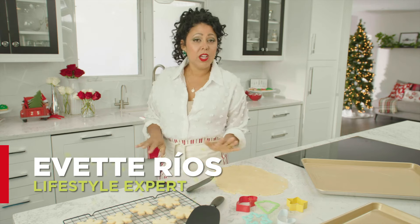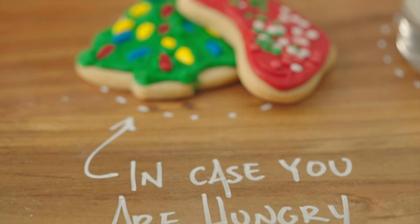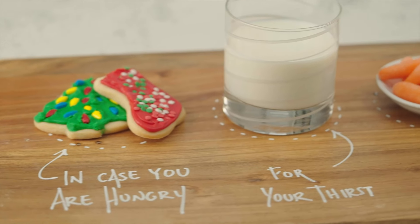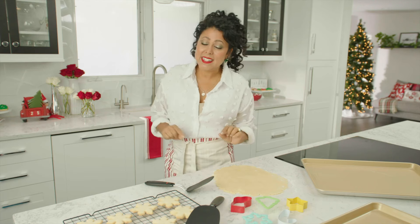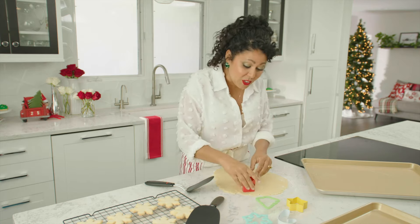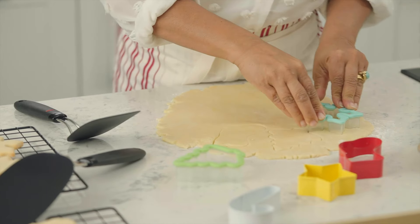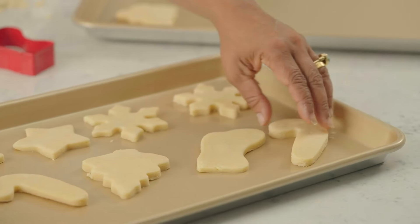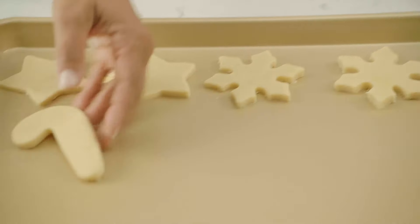In my family, we always make Christmas cookies, and we usually spend a whole day making and decorating them, so I feel very qualified to share some tips and tricks I've learned making cookies with kids. Tip number one is to make cookies ahead of time, because kids don't necessarily have the patience to get through batches and batches of cookies. It's a good idea to have a few cookie sheets and some cooling racks, because cookies bake so quickly, and this way you can have a little assembly line going.